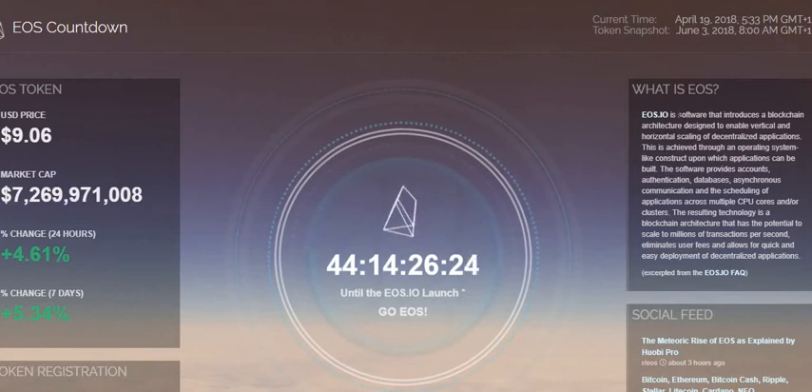I noticed I had a matching amount of EOS capital DAC tokens that had been applied to my account, which surprised me. You're supposed to go register whatever address you're holding your EOS tokens in, but I don't actually remember registering that address with EOS. It may be that they can look at the blockchain, see where the EOS tokens are, and just send out the new version of the token.